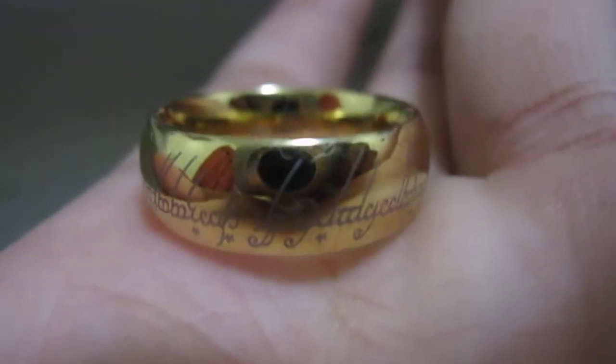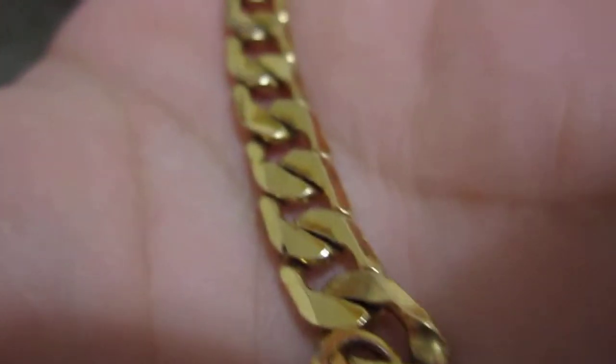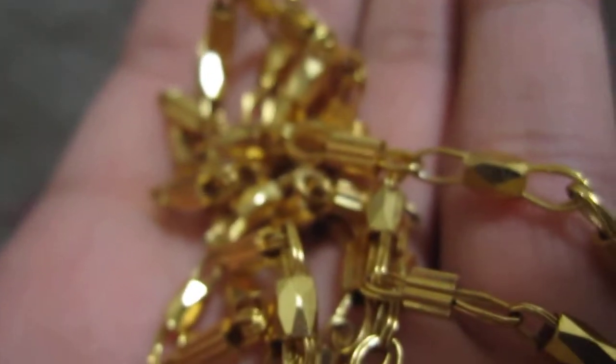It doesn't come with a chain — it doesn't come with a chain in the movie either, so that's a downfall. Instead I have my own chain right here that I wear it with. I put it with this chain, which is actual gold — kind of short. And I also wear it with this gold chain right here too.